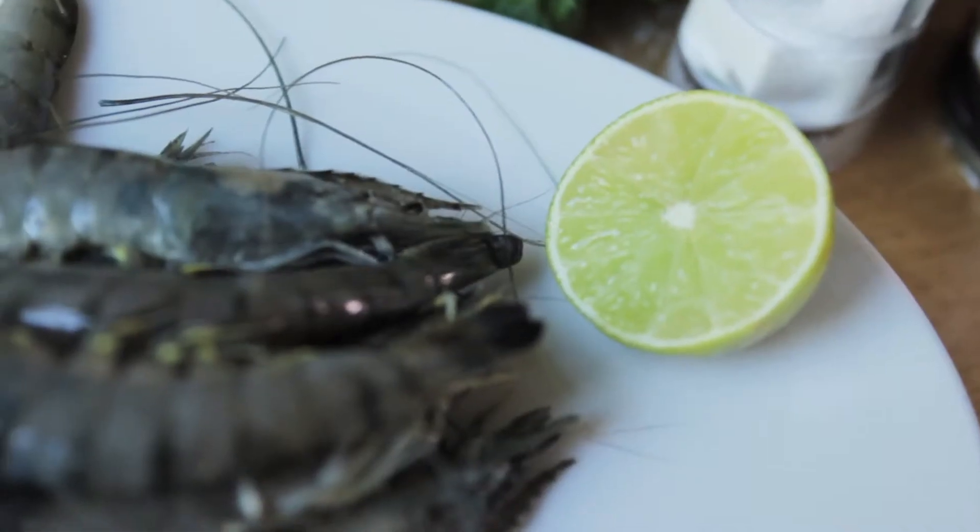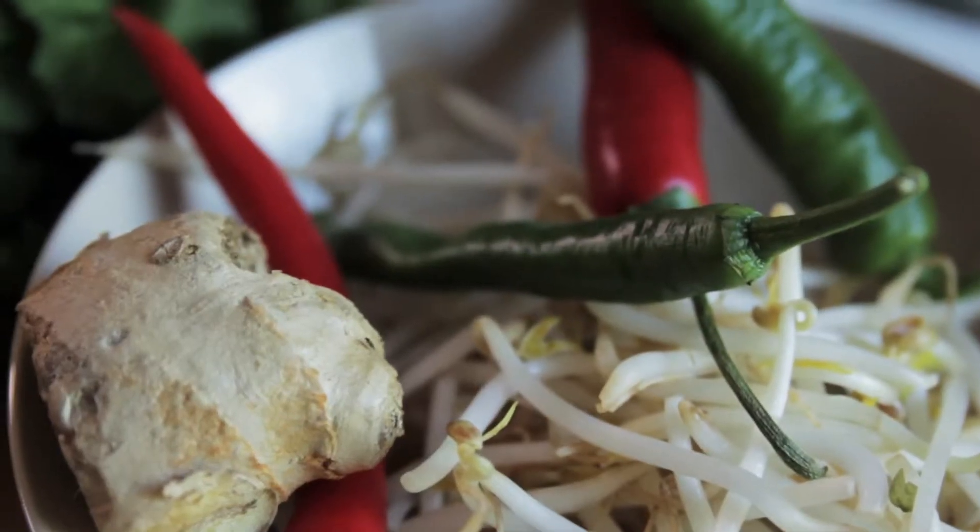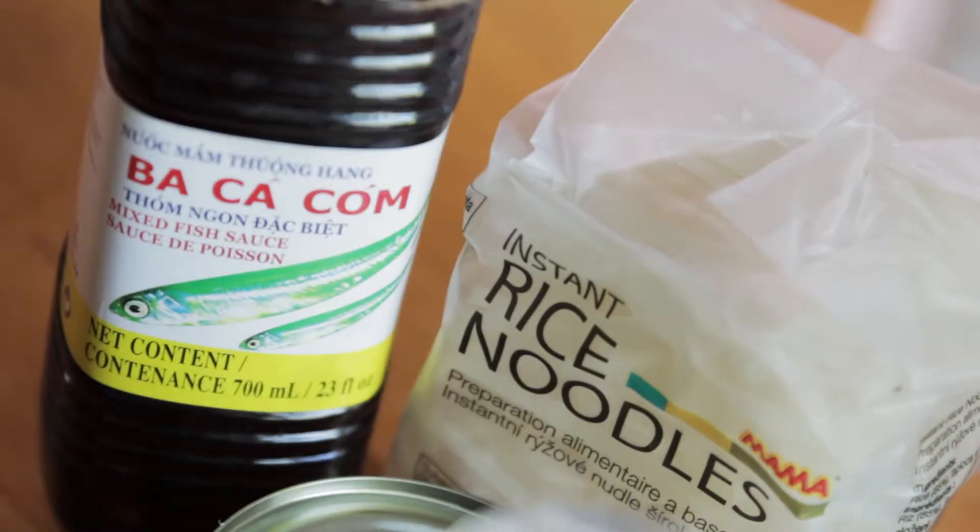There are four reasons why this dish is so good for training. Firstly, it's really quick and really easy to make. Secondly, it's got a perfect balance of slow-release carbohydrates, really good quality protein and healthy fats to sustain your training. Thirdly, it's a great dish to boost your immunity levels with.